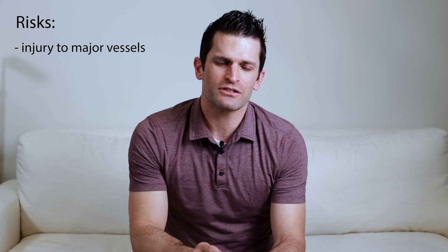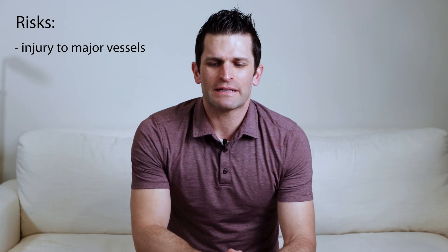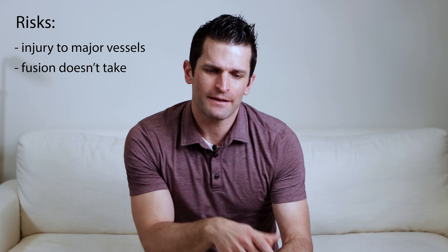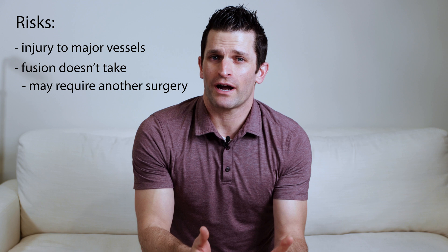The main risk of the surgery, again, is injury to one of those major vessels. The other risk is that the level intended to be fused doesn't actually go on to fusion — that risk is maybe 2 to 3%, which may require another surgery.